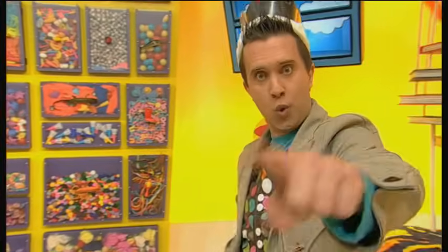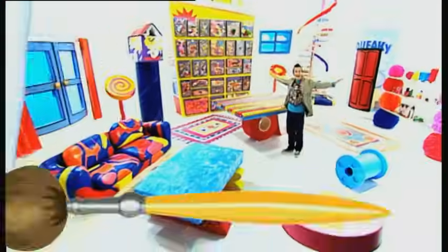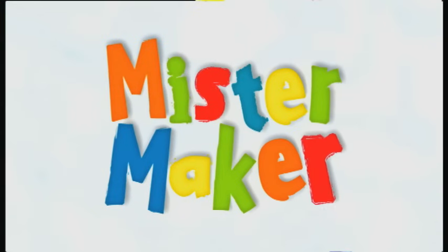I am the king of all makes. By royal command, I order you to start making things! Make it Mr. Maker! Make it Mr. Maker! Mr. Maker, let's go!